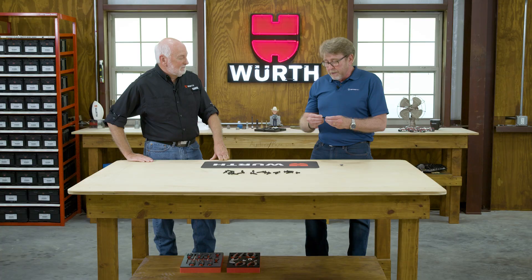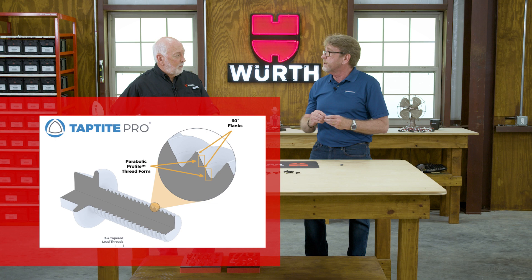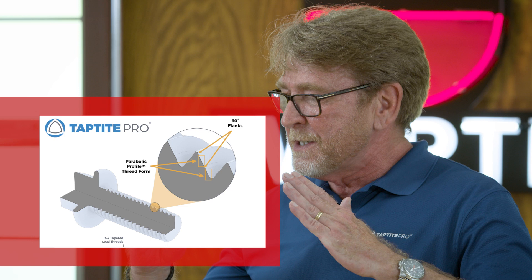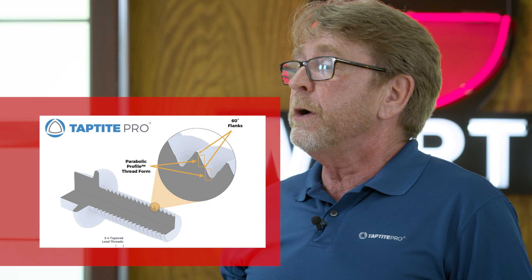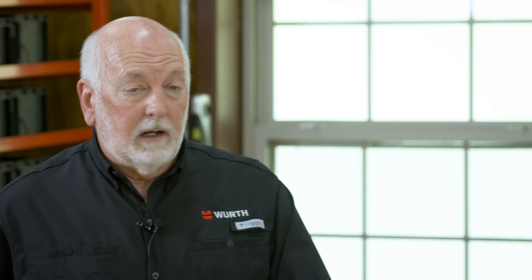Because of this unique thread, we have basically a 60-degree shaped thread, but we have a parabola that connects at the pitch line to the crest of the thread. What that does is it reduces the amount of material we're moving, which keeps the thread forming torque low, but it also allows for more of the nut member material to be between the threads. Because of this, the nut member material actually becomes stronger. So we're able to fail the fastener before we fail the nut member.